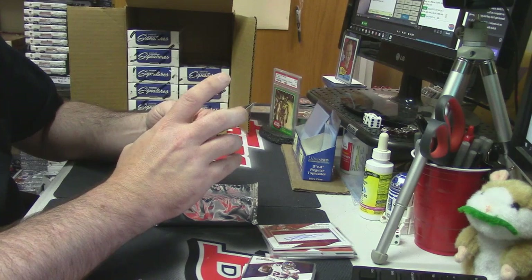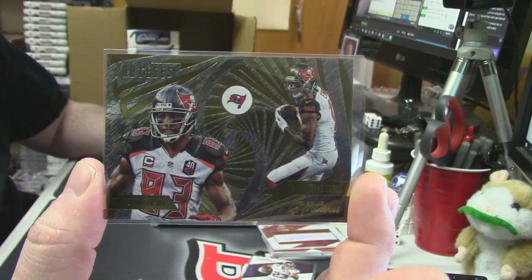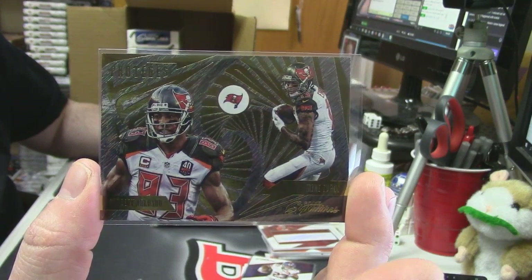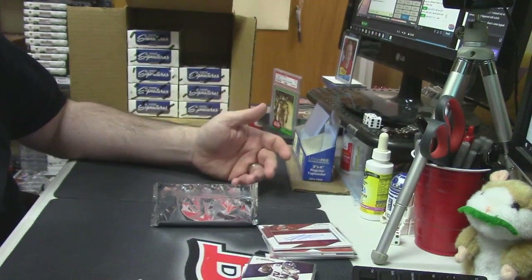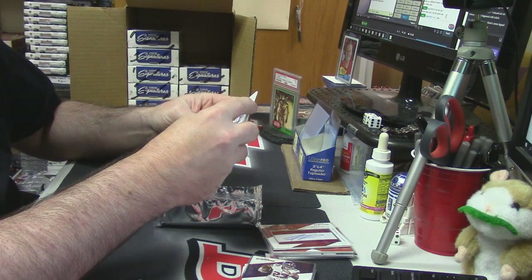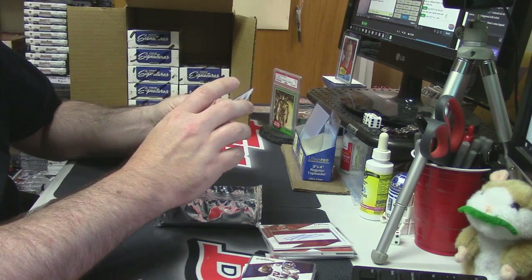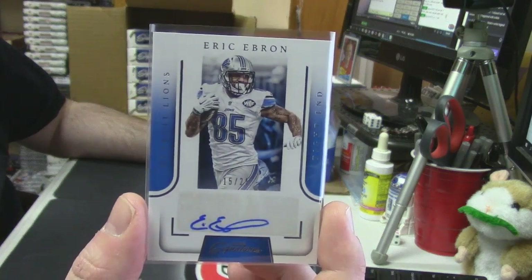Protégés for the Tampa Bay Buccaneers — Vincent Jackson and Mike Evans. We got a combo auto earlier — Terrell Davis and Rod Smith — which was kind of a pretty cool card. 15 out of 25 for the Detroit Lions — should probably be catching a lot more balls this year — Eric Ebron, to 25.